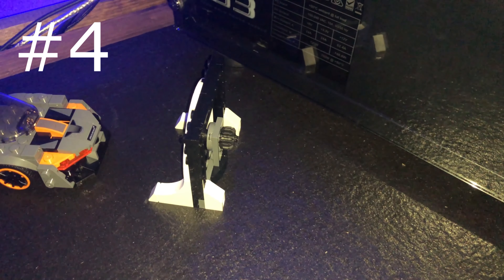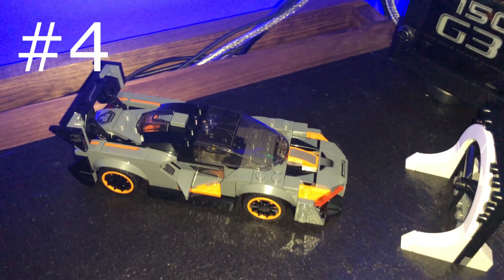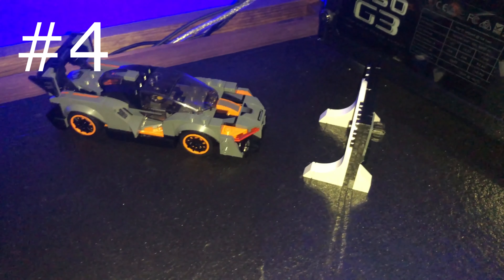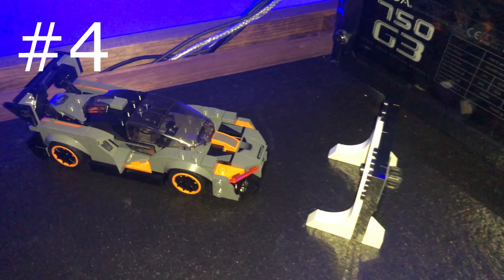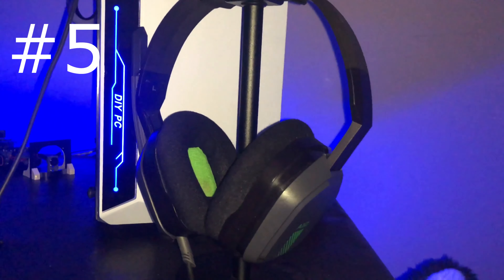Number four, I'd say pick up anything cheap that can be a collectible item, like a Pop figure or one of these Lego cars. My girlfriend got me one of these Lego cars for my birthday — put it together and it looks absolutely amazing on the desk. It grabs people's attention and looks really great. That's a McLaren, by the way. A collectible on top of your desk is definitely worth it.